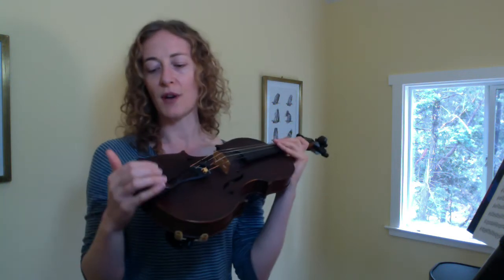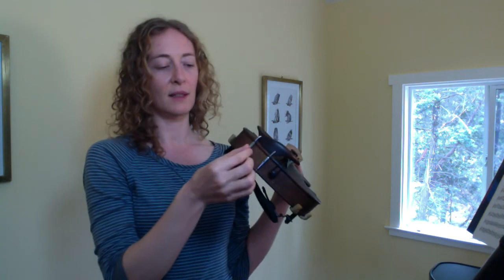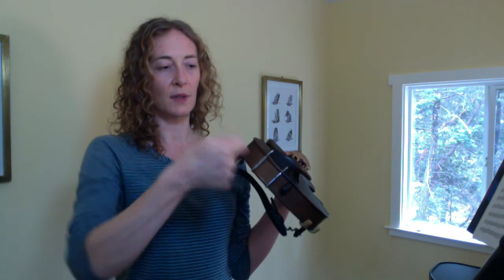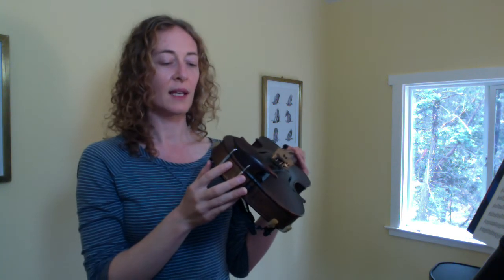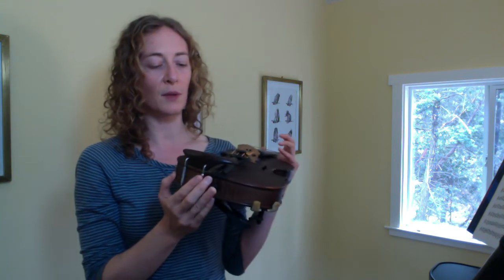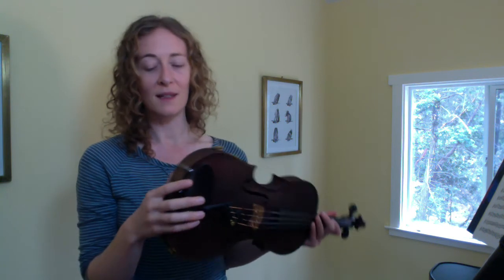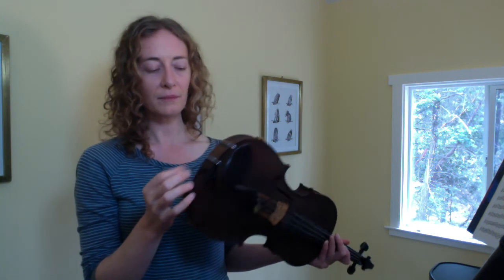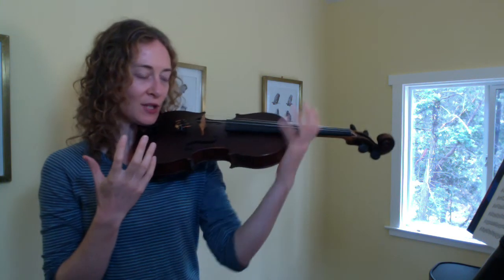Best is if you can go to a violin shop and try out a bunch of different chin rests — it's quite easy and just takes a few minutes. You can take these brackets and using a little tool just ratchet them off and on to put the chin rest on and off. If you don't have a violin shop close to you, I'd recommend ordering several that look like they might be a fit, and then you can always send the ones you don't like back. The chin rest makes a huge difference.